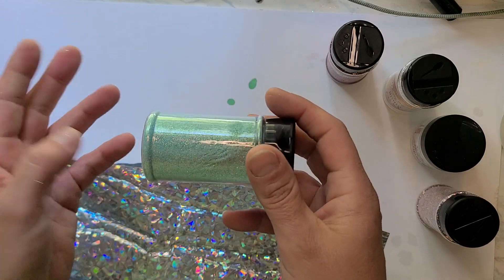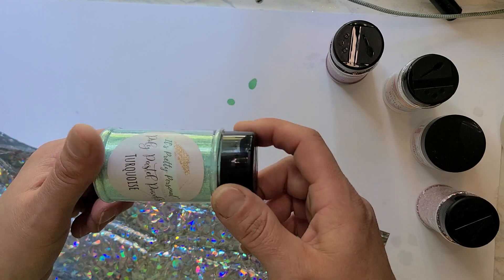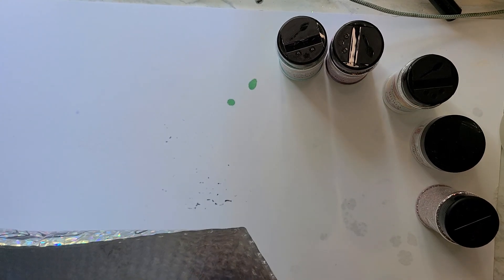I don't know what the powders use — if you use Tack It, I'm not sure. I'll look into it or see if you use them as a regular glitter. I don't know, I'm just trying to build a variety of different things.